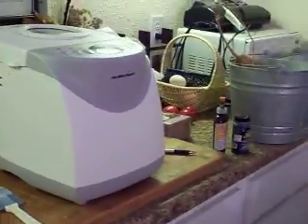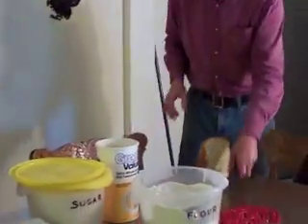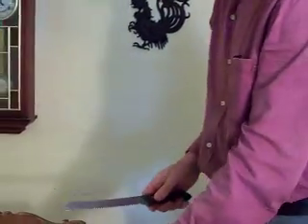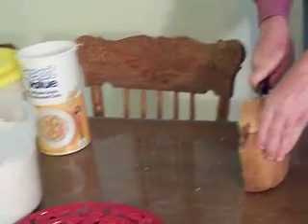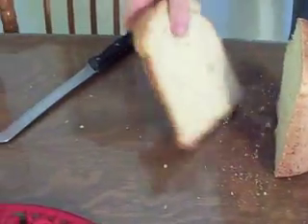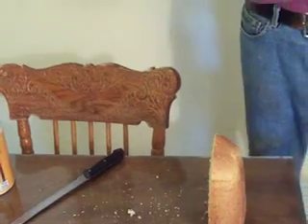Another thing you need when you make homemade bread is a bread knife. That's important — a regular knife will just squish your bread, and you don't want to squish it, you want to cut it. See this? This is a piece of oatmeal bread right here — this is yesterday's. I got this out of the machine this morning around 8 o'clock. See how nice that cuts? Oh, that's so good.